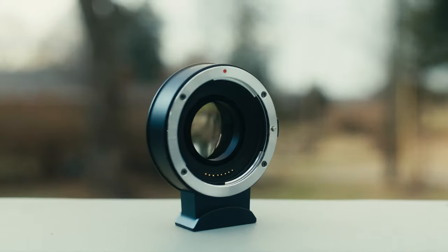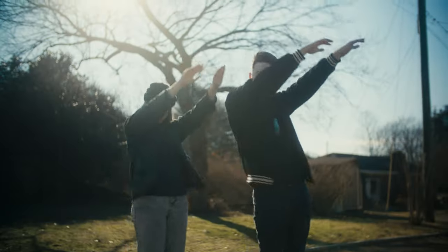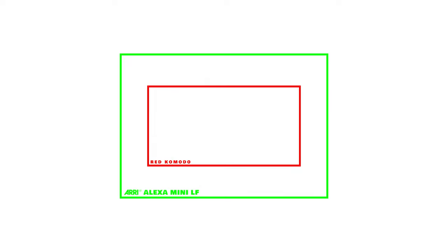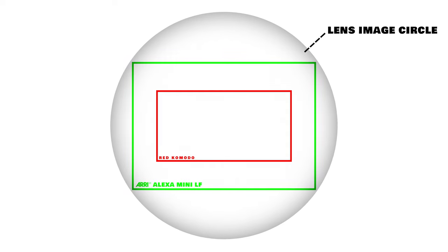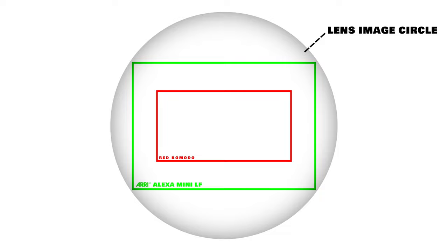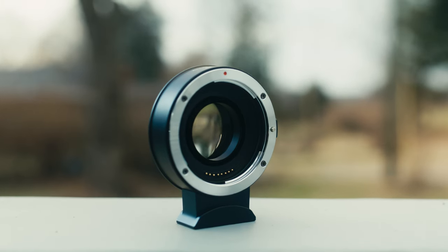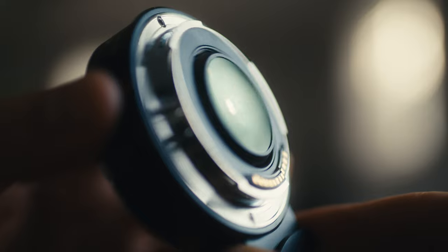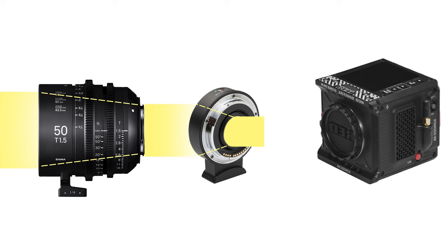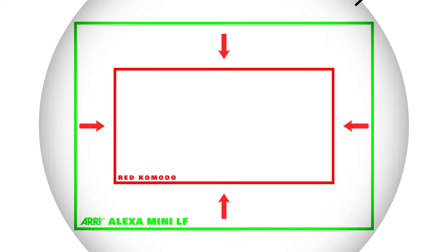How do we make the cropped red Komodo sensor bigger? Enter the speed booster. Here's the Komodo sensor, and here's the Alexa Mini LF sensor. Here's the image circle of your full frame lens of choice. The LF takes full advantage of the image circle, but the Komodo only takes up a portion. The speed booster is an adapter that sits behind the lens and has a piece of glass in it. That piece of glass refracts the light from your full frame lens's image circle and basically squeezes it onto a smaller surface area — the Komodo sensor.